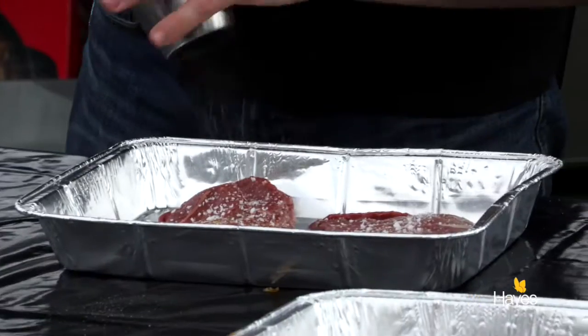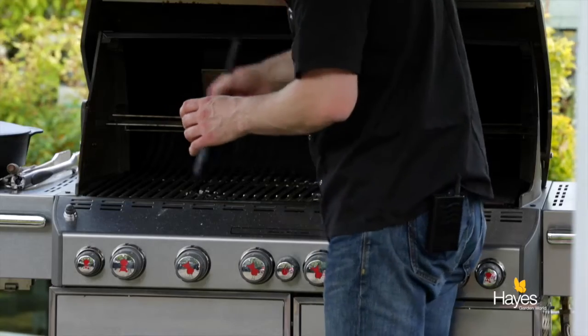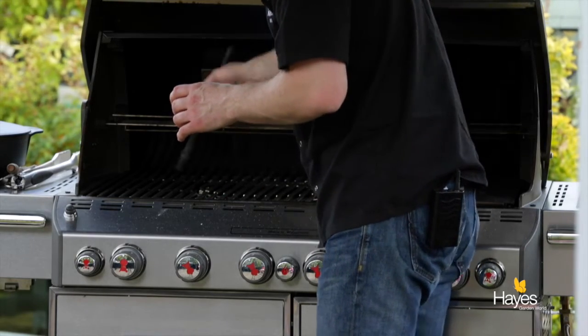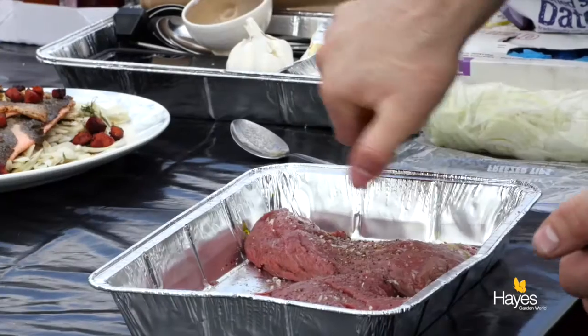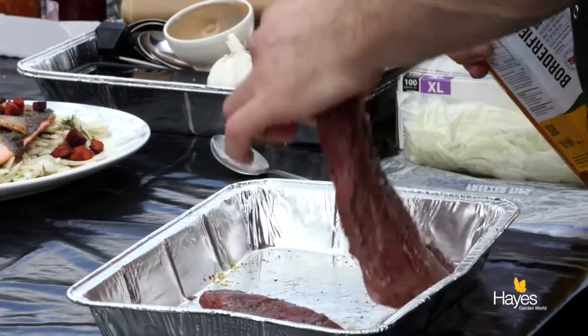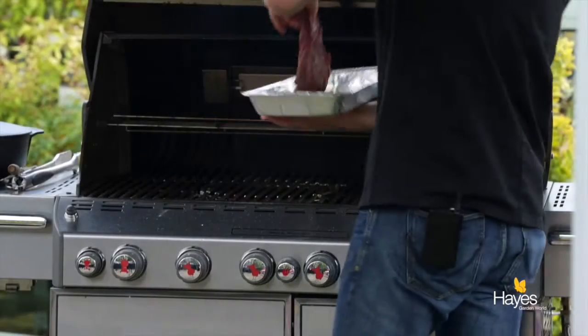Season with salt and pepper. Get the barbecue nice and hot, thinking somewhere around about 270 to 280 degrees C, direct heat. Oil the grill and put a little bit of oil on the steak as well — for oil we're looking at rapeseed, vegetable, or sunflower oil. Then put the steak on presentation side down.